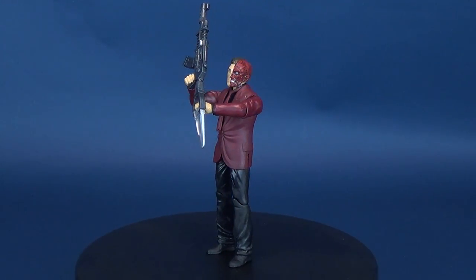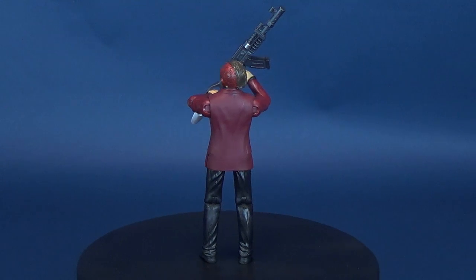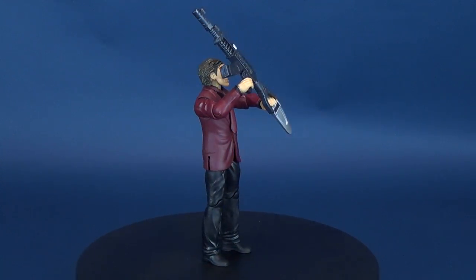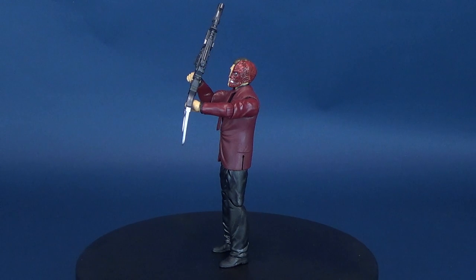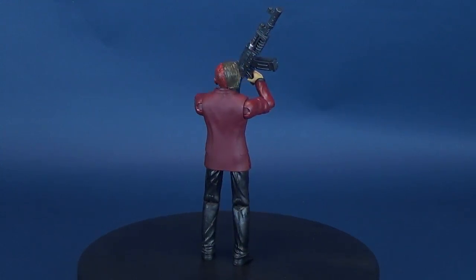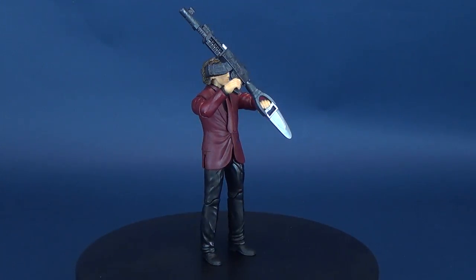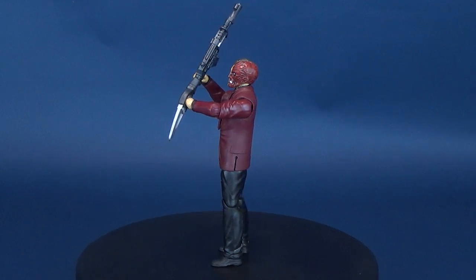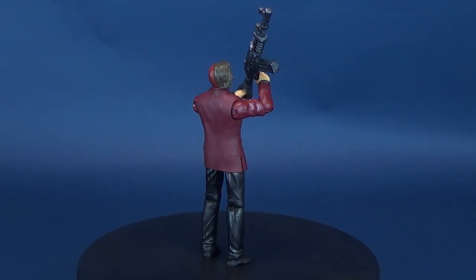That is, until we reboot the entire universe and Two-Face looks different along with the other DC heroes and villains yet again. In the meantime, if you guys are interested in picking this one up for yourself, I actually found this one at Toys R Us, along with the Nightwing — I guess that's part of the newest wave of Batman Missions figures. I'm also happy that Mattel is still making Batman Missions figures. They're sort of a fun pickup, not overly expensive, and from time to time it's kind of nice to see a new interpretation of a character such as Two-Face — one of my all-time favorite Batman rogues.